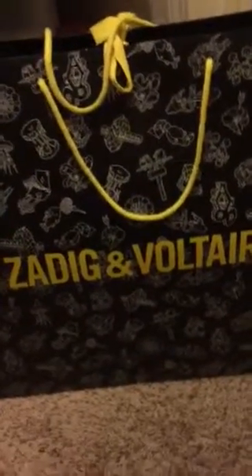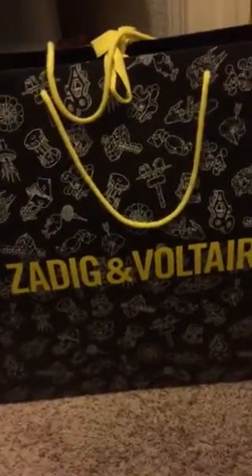Hey guys, so I'm not going to be in the frame, but this is gonna be an unboxing video today.